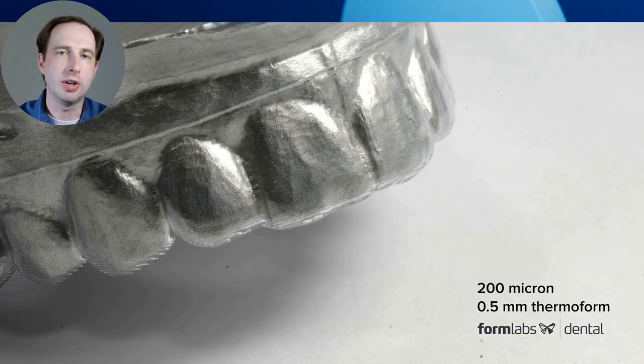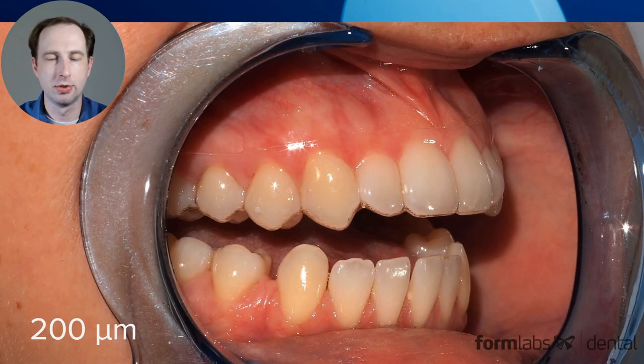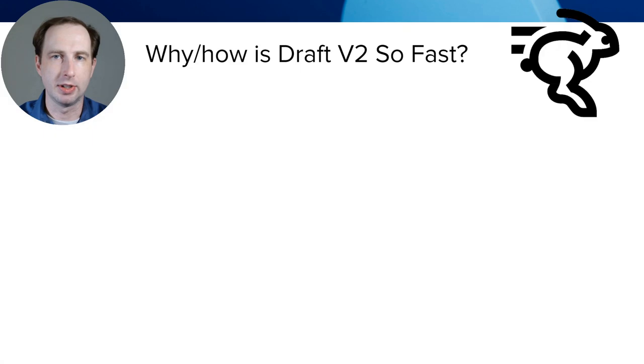We do validation on these materials and test prints, and we fit it back to a master model — a metal master model. This appliance was thermoformed to a Draft 200 model, and the fits were absolutely phenomenal across all of them, even vertically printed models. Here's a patient shot with some retraction — a 200 micron model looking absolutely fantastic with almost no layer lines visible. Even traditionally made appliances like this Hawley retainer come out fitting perfect every time.